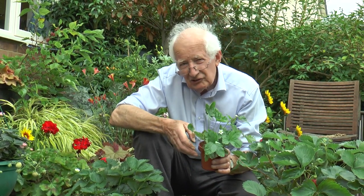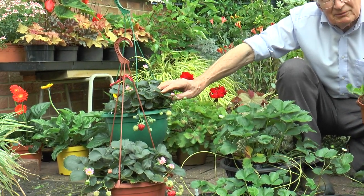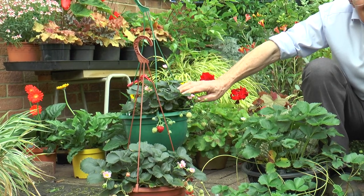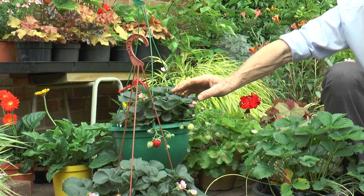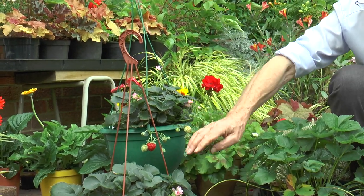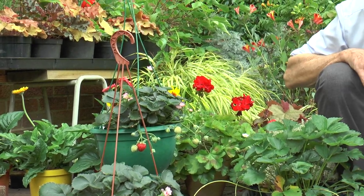Fortunately, this year we have a variety called Just Add Cream, which has bigger berries and that lovely fragrance and very sweet taste. It's perpetual. You can see there are pink flowers now, as well as ripe fruit, and it will keep on fruiting right through until the frost.